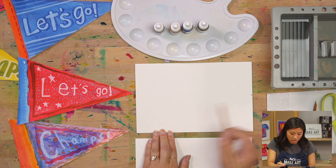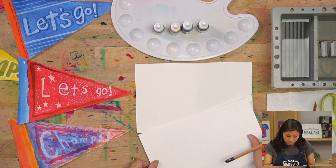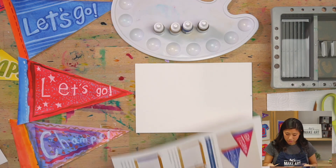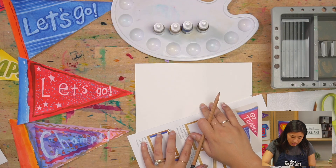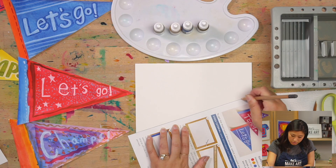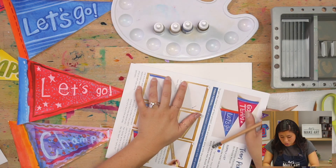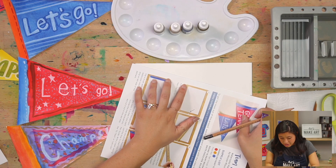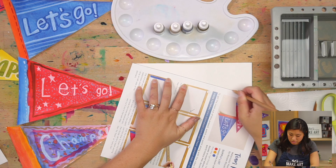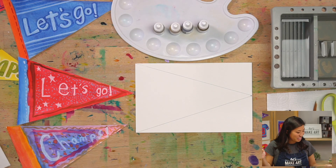Go from your dot to the bottom left corner, and take your ruler or your paper — line up from your corner to the dot and draw a line. Then repeat on the other side, on the top: go from the top corner to the dot. And guess what you made? A triangle! Nice, good job.